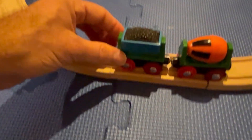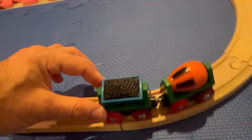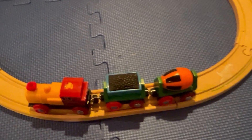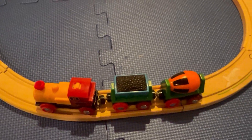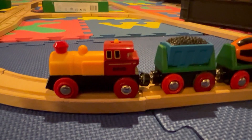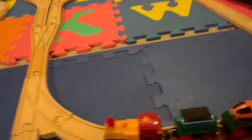I contacted Brio — and by the way, shout out to Brio, they're really awesome. The person I contacted was their Brio contact within the United States. I had to look it up; I'll have it in the link description down below. She was really awesome and said, 'Yep, I'll go ahead and send you a brand new train' — she just needed to see my Amazon confirmation, and the new one should be in the mail.